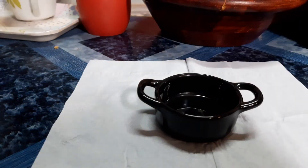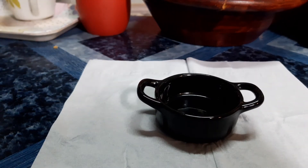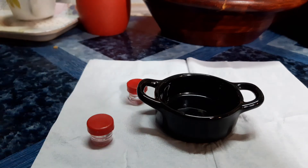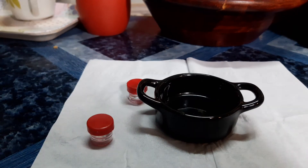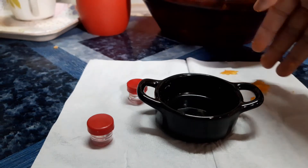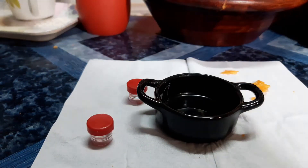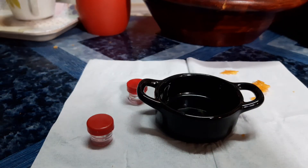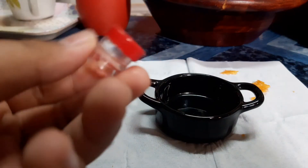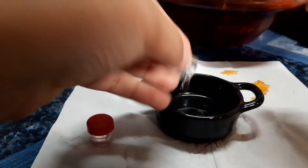First of all, we need paint. The octopus is dead already. Of course, ingredients. Before we do that, we have other ingredients too that we need to put. First of all, we need to put... I have no idea what this is. Water, I guess.